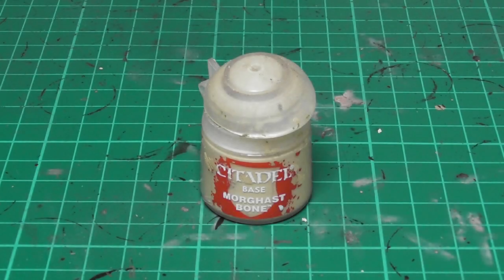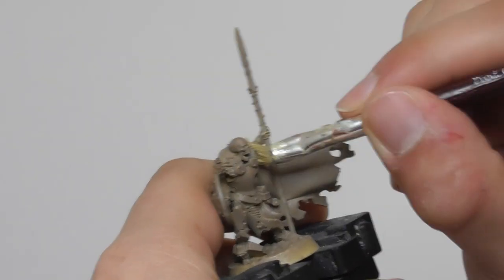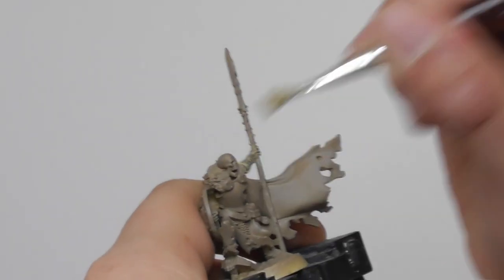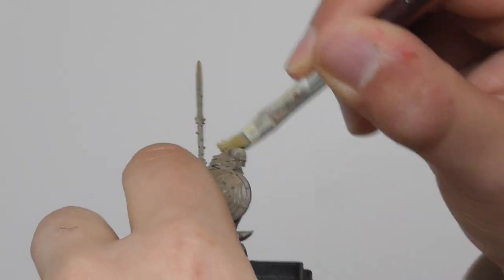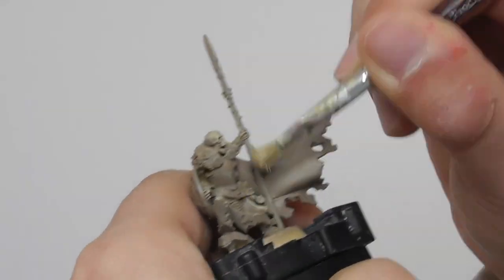The first color I'm going to use is Morgarst Bone. I use a small dry brush and I start dry brushing the bone parts on the models. I want to leave the Steel Legion Drab to be visible especially in the recesses to get a nice darker finish on those areas.